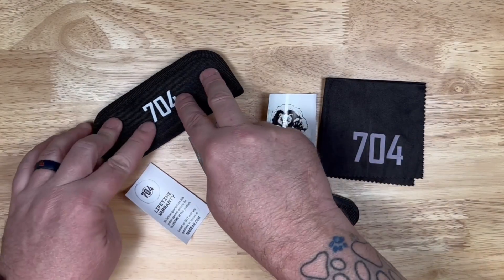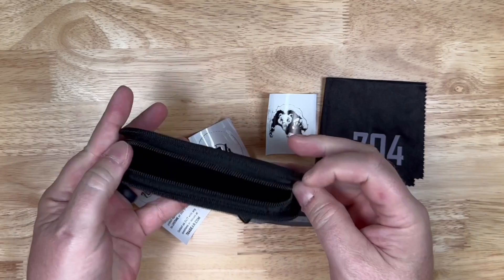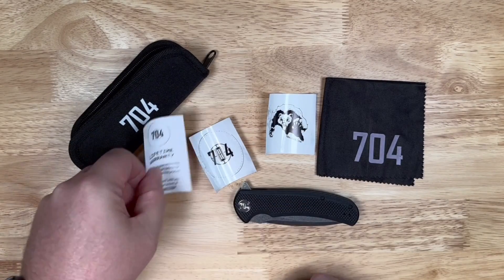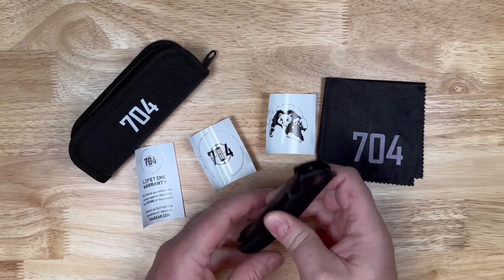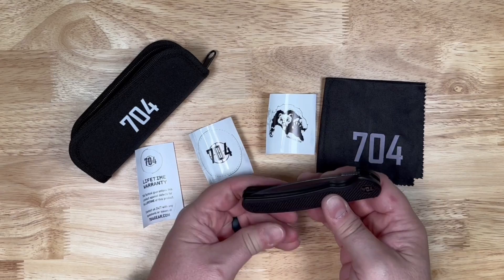Inside we've got our carry case. It's got a nice soft interior on it, just like most of them do. We've got our warranty card, a couple of stickers, a microfiber cloth, and of course we've got our knife, which is the Urban Ranger with the Damascus blade.